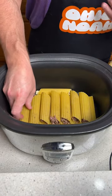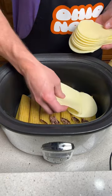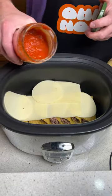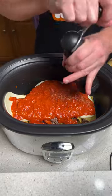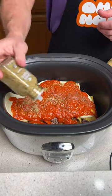Once you have that entire layer done, we're going to come in with some provolone cheese, some mozzarella cheese, and some more provolone cheese. Now we're actually going to come in with some pasta sauce of your choice and just kind of dump it on this layer. Then come in with some pepper, salt, and fresh oregano — sprinkle that on to taste.